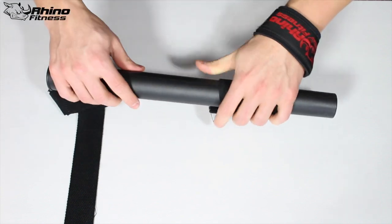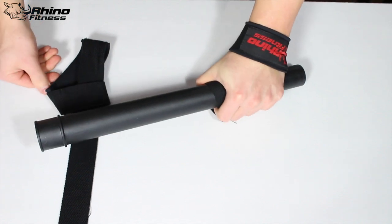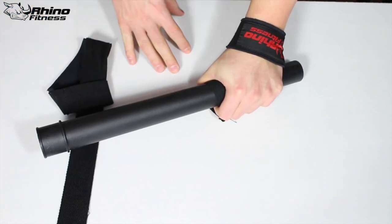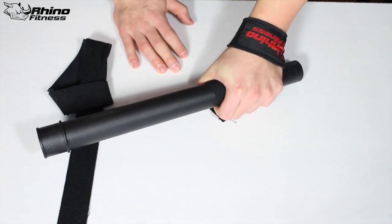So that's my tutorial on how to use your lifting straps properly and the exercises you can use them with. I know it's going to take some practice, but honestly if you can get this down and incorporate it into your training effectively, you're going to be able to take your training to the next level.